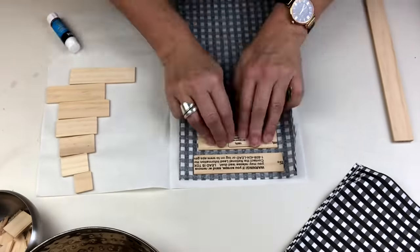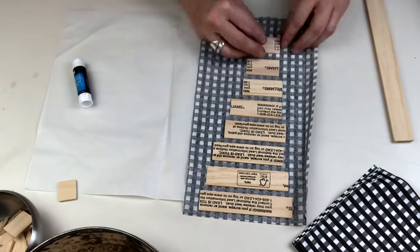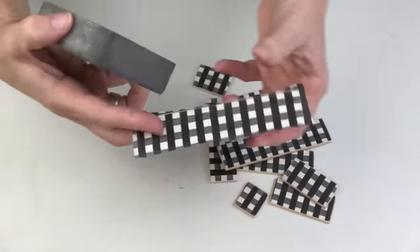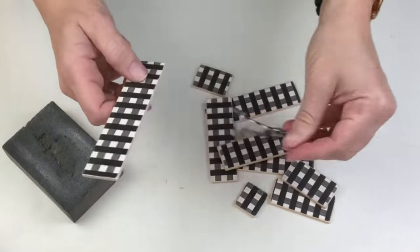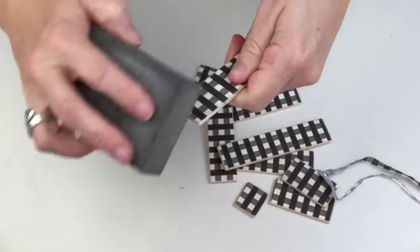Now I'm going to take this beautiful black and white gingham napkin I got from Dollar Tree, and using a Dollar Tree glue stick I'm going to glue these down. You guys, you know how fragile a napkin is with Mod Podge — this worked so well. Then using my Dollar Tree sanding block I'm just going to sand in a downwards motion and it gives you the most beautiful clean edge.